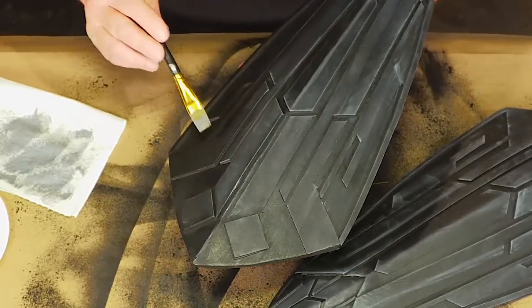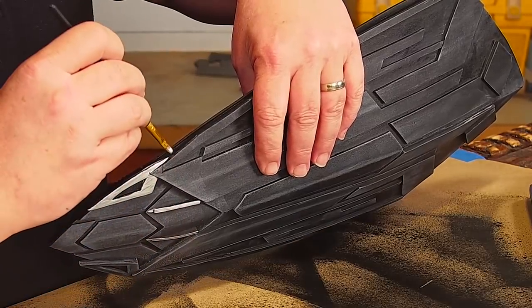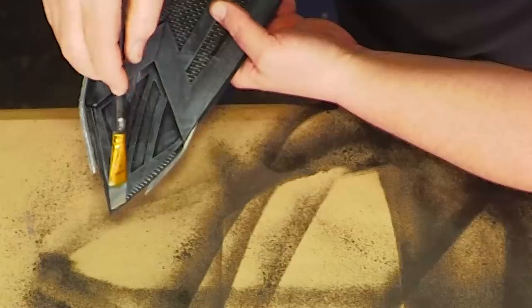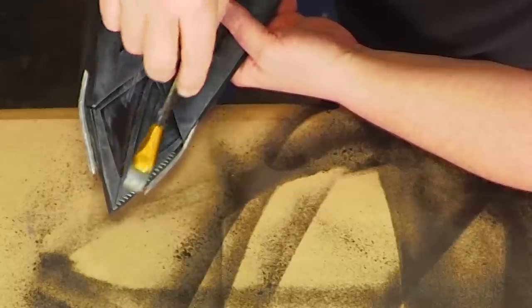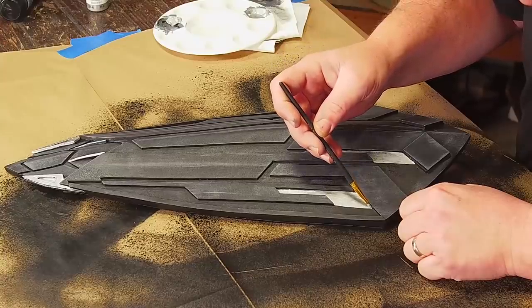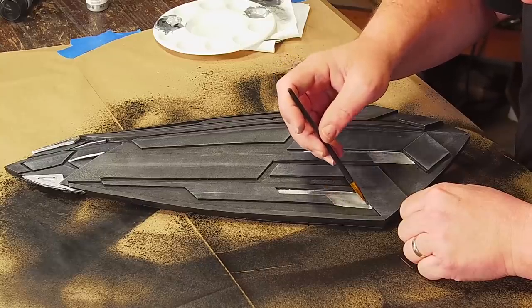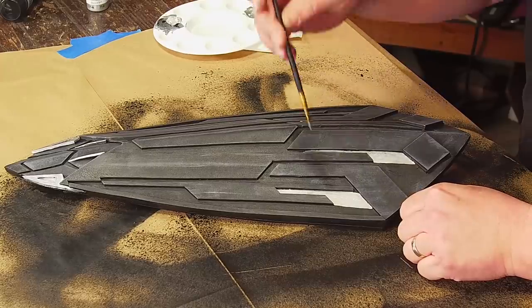I dry brush gray on the fronts and backs of both shields. The spikes and fangs are both bright silver, which is easy to do with some acrylic craft paint. I also dry brush some silver on the serrated edge on the tips. There are silver panels in between the raised panels on the shields — these may also be true raised panels but I'm just going to paint them on, doing my best to keep a straight line in the open areas.